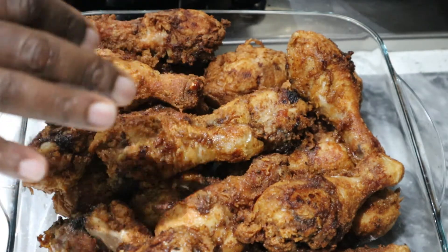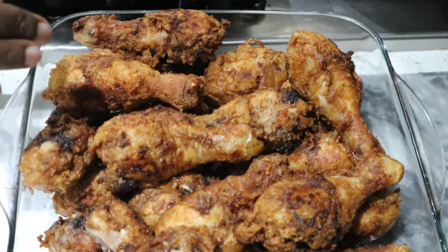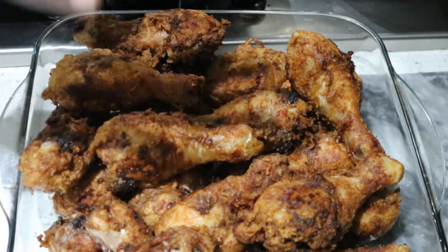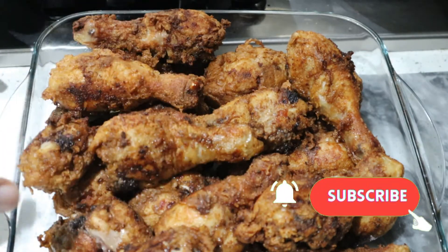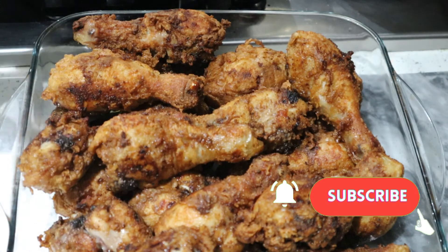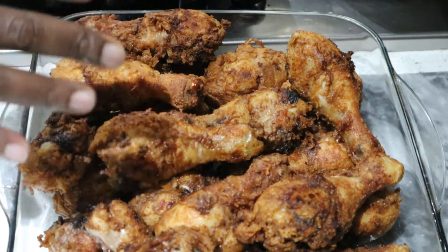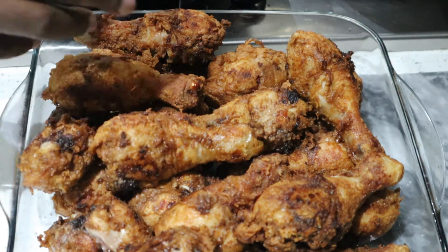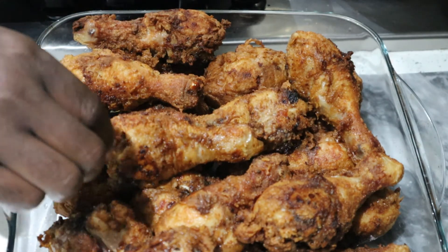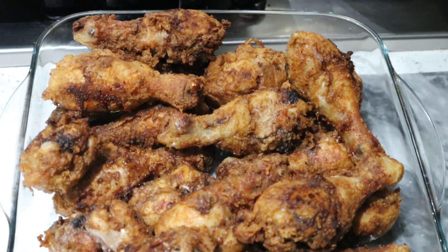This is the drumstick that I've fried. Everything looks really nice and golden brown — all of them are evenly fried — but it's just halfway through the process. As you know, drumstick can be a very difficult part of the chicken to cook; even though it looks really well fried, when you tear it apart you realize the inside isn't done. So what I'm gonna do now is put all of this in the oven in this tray here.